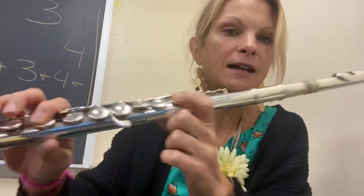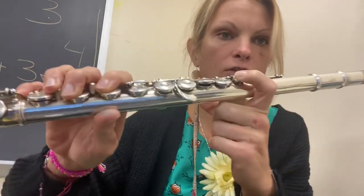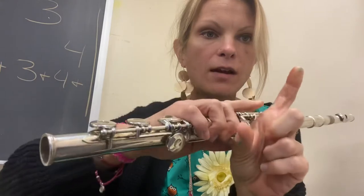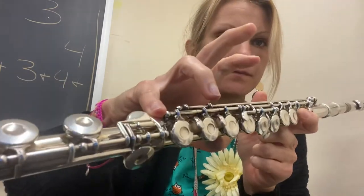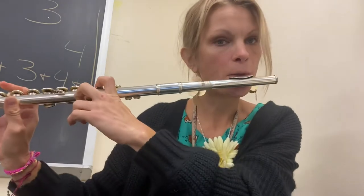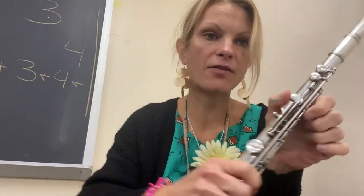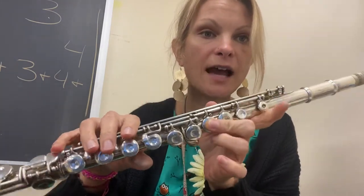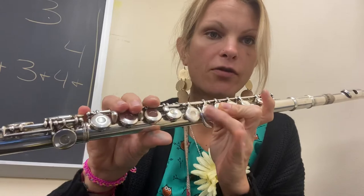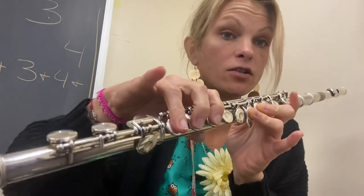To play C, it's no thumb — take your thumb off. Your first finger, hold it right in here in that part, and your pinky. D is going to be your thumb, your second finger — not your first finger — your third finger, your fourth, fifth, and sixth. No pinky.